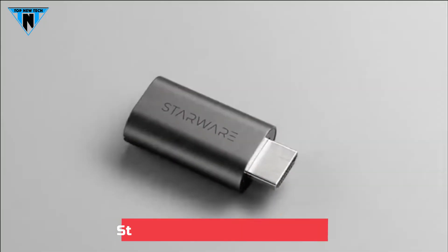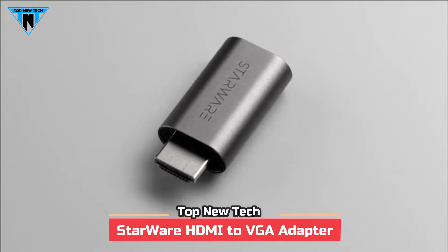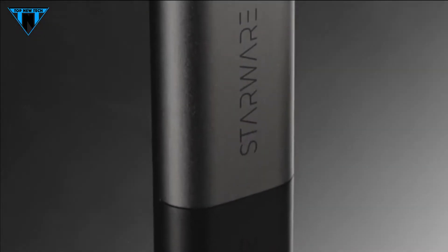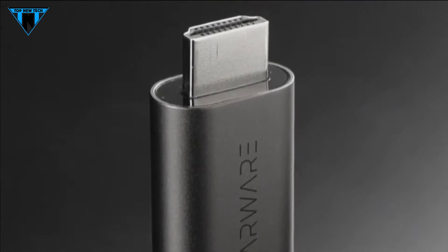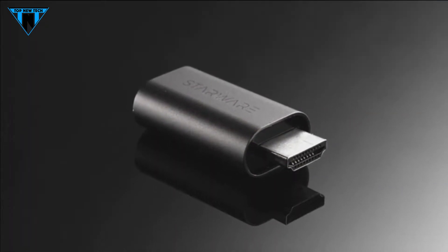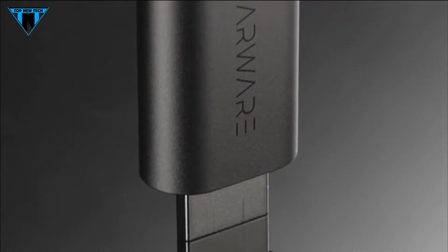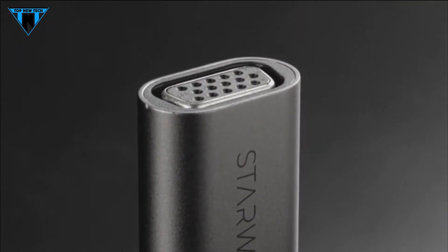The 4th product is Starware HDMI to VGA adapter. The Starware adapter is like a marvel of design and performance. The adapter, a space gray piece of machined aluminum, is well proportioned and compact. Without an annoying cable alongside, it is convenient to carry and use. No software or driver required. It works one way from HDMI-enabled computers or laptops to VGA-enabled displays such as a monitor, projector or HDTV.